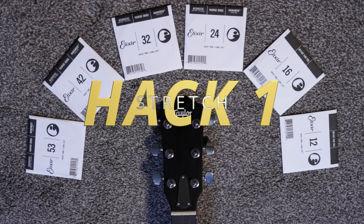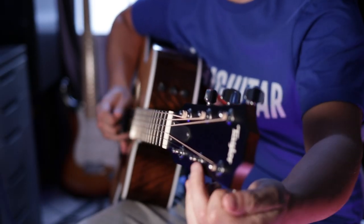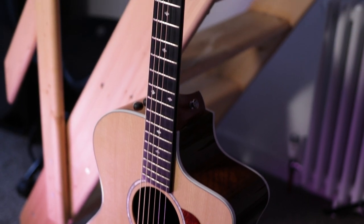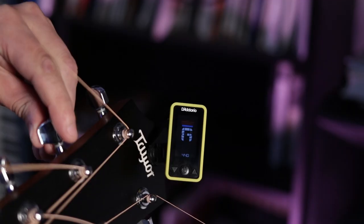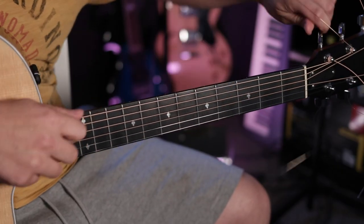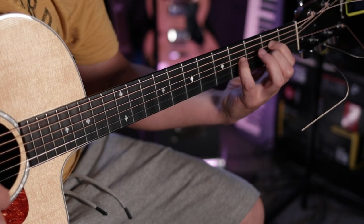The most important step after putting on a brand new set of strings should be correctly stretching them in. If you've experienced the frustration of changing all your guitar strings only to have to keep retuning them every time you so much as touch the guitar, then you most likely have missed a very important step. After putting on a brand new set of strings and tuning them to pitch, simply stretch each string along the length of the neck and check your tuning. It should now be flat, so tune back up and repeat the process until the string holds its tuning. Repeat this process for each string and you will have a guitar that stays perfectly in tune for much longer, allowing you to appreciate the sound of your new strings without them being a source of frustration.